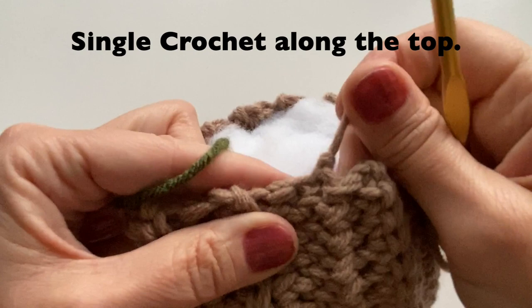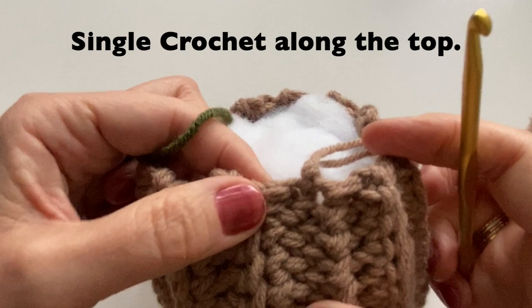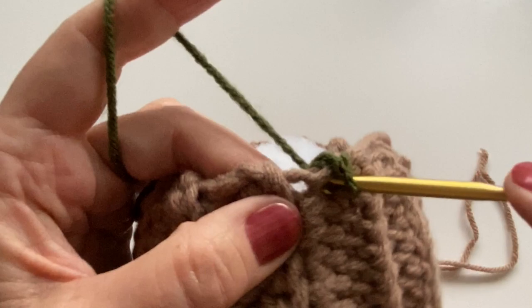Once you are happy with the size of your pumpkin and how it is stuffed, we will just grab a single yarn of a different color to start crocheting along the top. Just insert your hook into any space, pull up the yarn and we will do single crochet. We are going to do one at the top of each row — just start anywhere, pull up your yarn, start with that chain one and then single crochet. Try to do at least one at the end of each row.